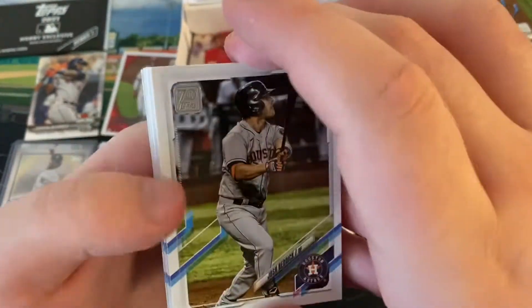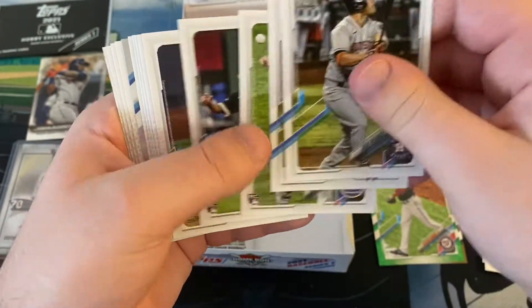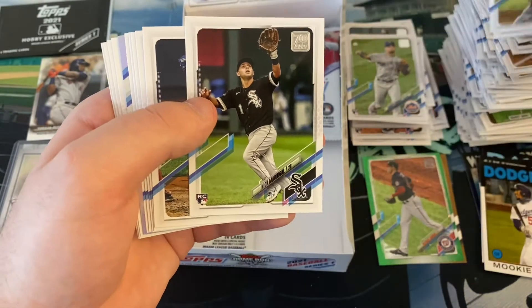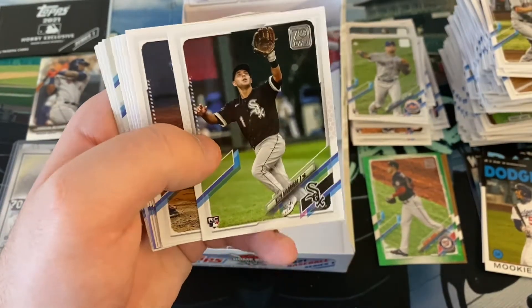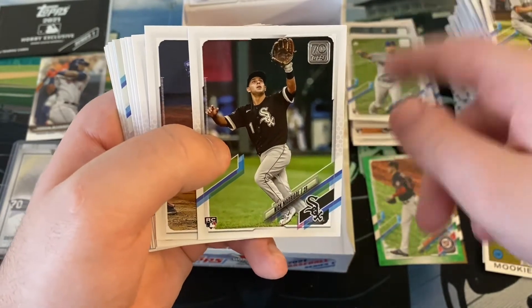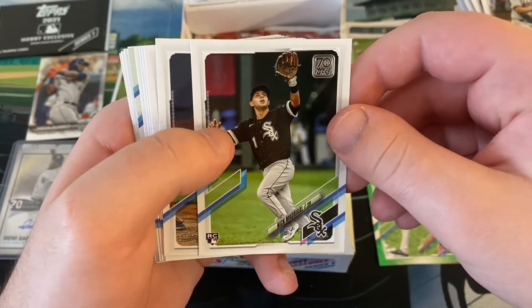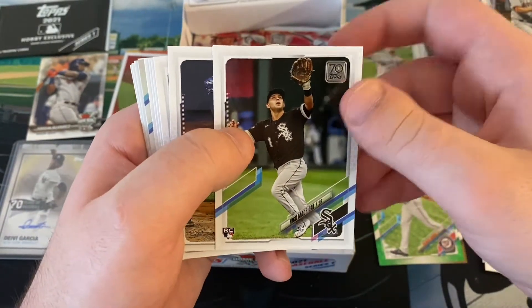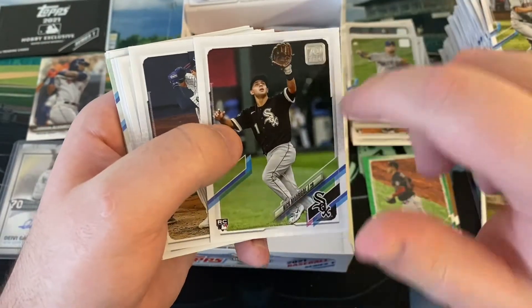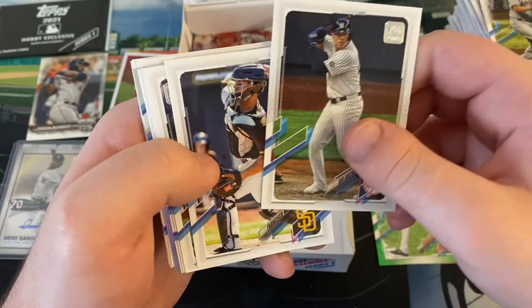Another rainbow foil. Josh Reddick. Andres Gimenez rookie card - first time I've seen him. Nice prospect for the Indians now. He's actually not a prospect anymore - he qualified. I like Andres a lot, I saw him come up with Binghamton. He's really just an average hitter but an absolutely fantastic defender - top-tier. Stole a lot of bases in a short time for the Mets. Nick Madrigal - that guy never swings and misses, reminds me a lot of Dustin Pedroia, maybe even better.